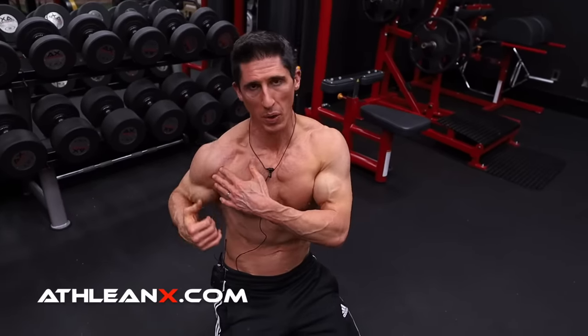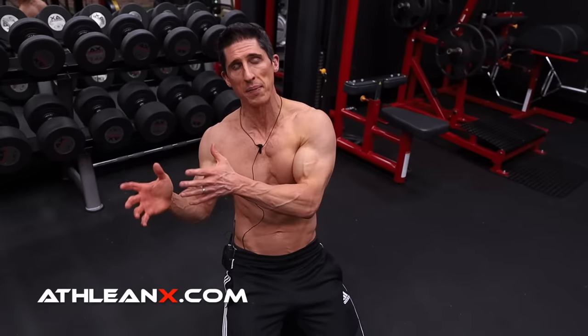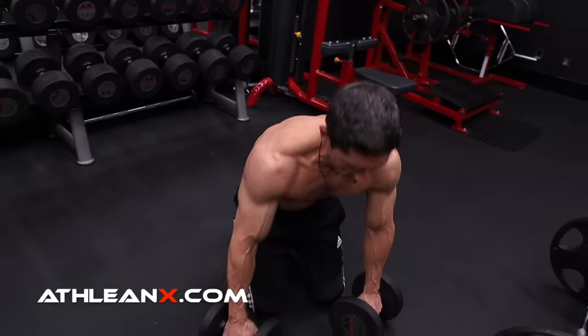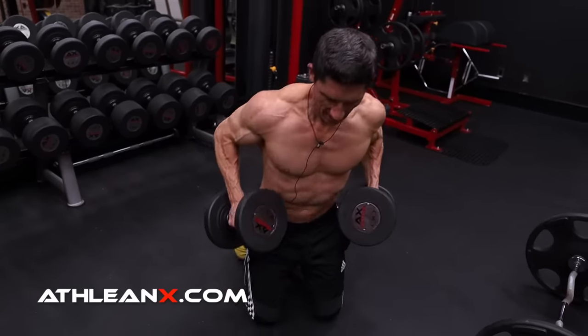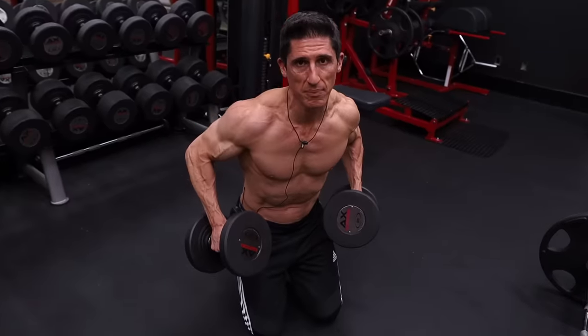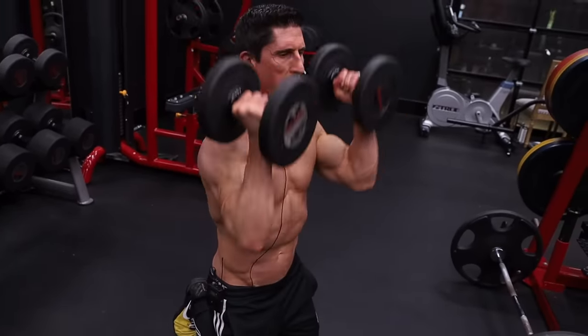Now, if I want to finish this off and get more of the front delt, because I can benefit from adding that in, the same weight will work in a drop set — or after a 30-second rest after the first set — going right into something we call a scoop press. From the scoop press, I get in this position here: elbows down, locked in place at 90 degrees, scoop it underneath, and press.